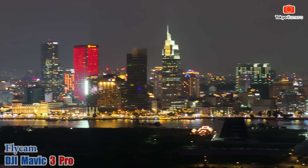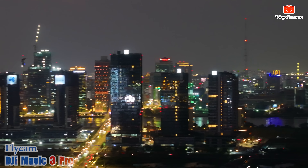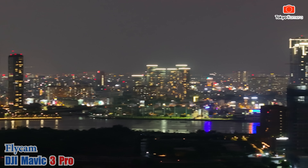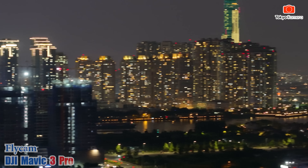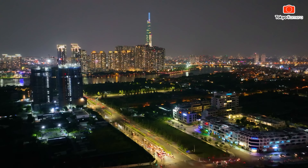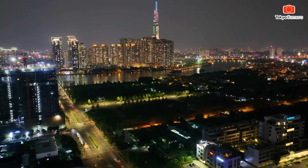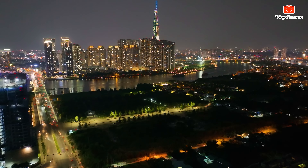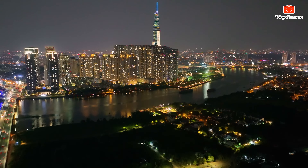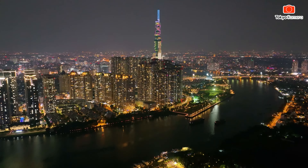Cam 1x có thể zoom từ 1x lên 2.9x là nội suy, sau đó tự động chuyển qua cam 3x quang học. Từ 3x quang học nếu zoom tiếp thì lên 4x, 5x, 6x, 6.9x là quang học, sau đó zoom lên 14x và 28x là số. Hiện tại tôi đang quay cam 3x nhưng do lia ngang nhanh quá, ban đêm shutter chậm nên hơi bị nhòe - hạn chế động tác lia ngang khi quay đêm.